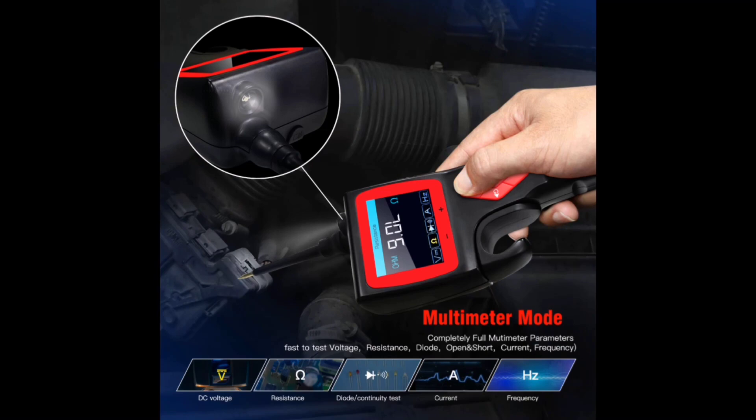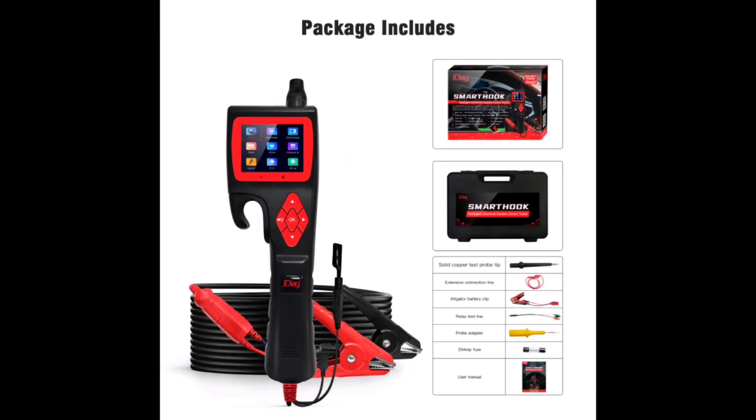motorcycles, and trucks. Smart Hook Socket Tester is convenient, fast, and intelligent.